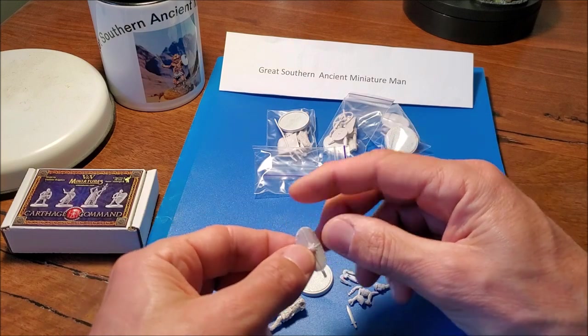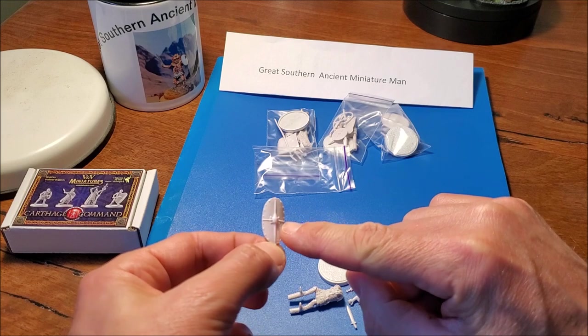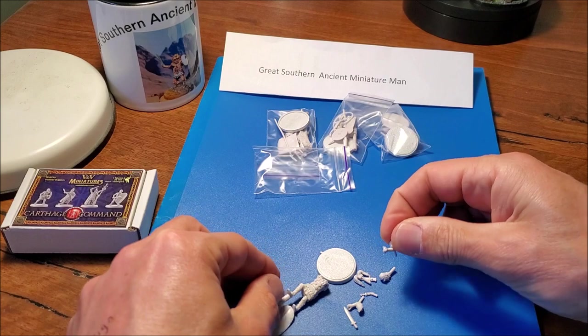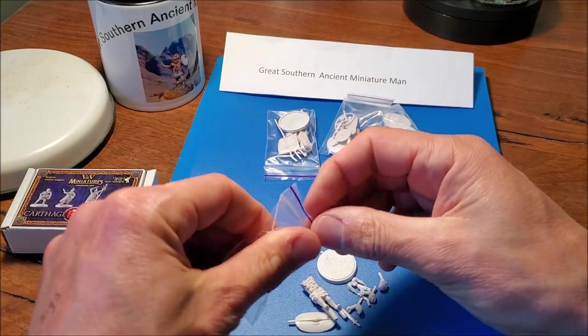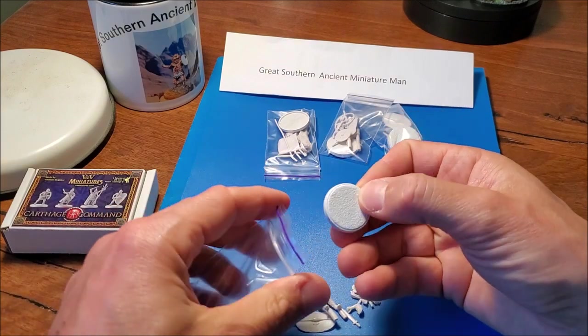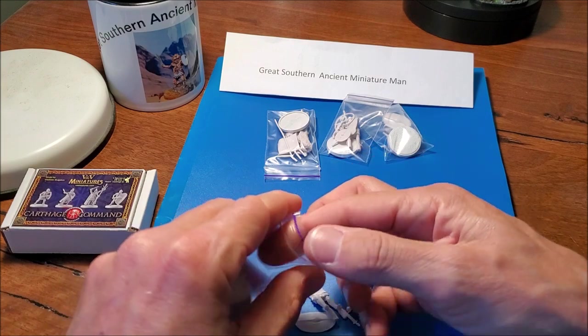The shields are really well done — very textured. You can see all those little bolts on the outside, and they've got lots of battle scars on the surface of the shields. There are quite a few little components to each figure, and the plastic base has a nice sandy texture. So that looks pretty cool.